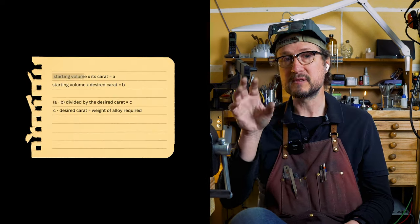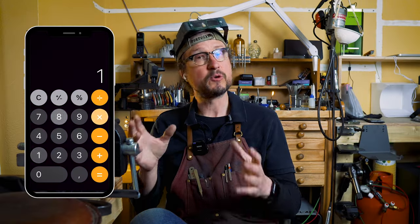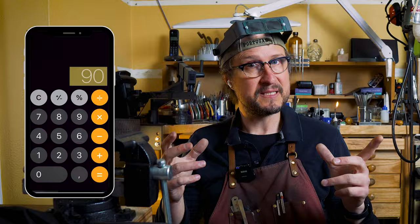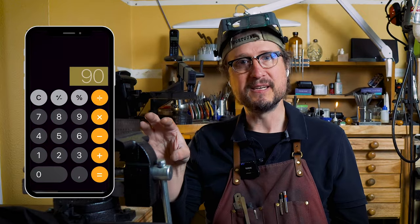If you've got 10 grams of 18 karat, you take that volume — 10 — and multiply it by 18, which gives you 180. Then you take that very same weight and say: I want 9 karat gold. So you go 10 times 9, that's 90.